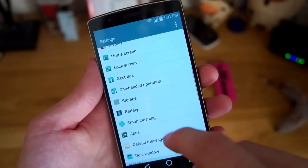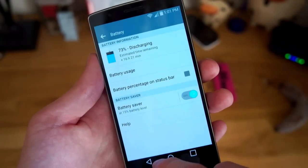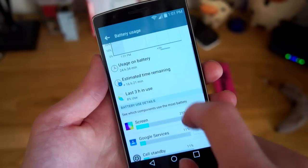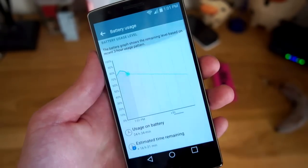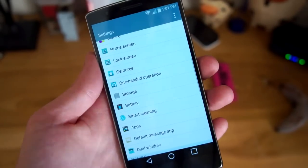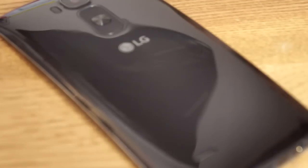Battery life has been exceptional. I was able to get over 3 days of battery life with just very light usage — it just barely sips battery while being idle. Even when playing games and watching videos, the battery life is still great, which is thanks to the beefy 3000 mAh battery.